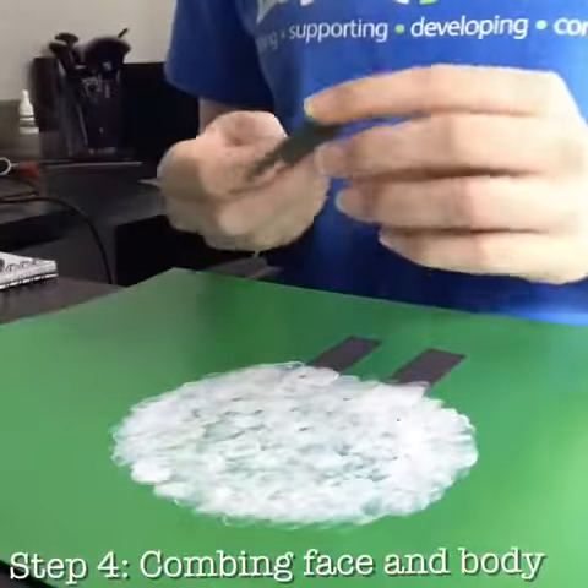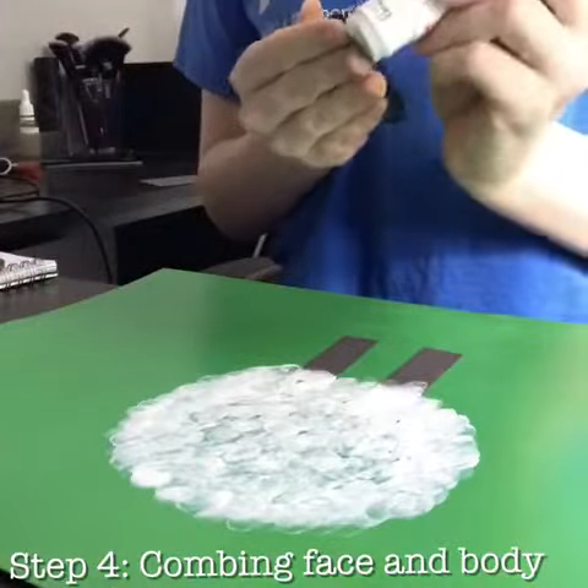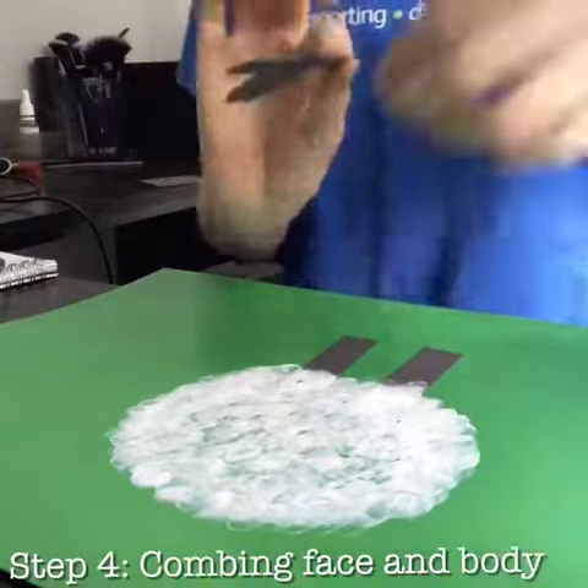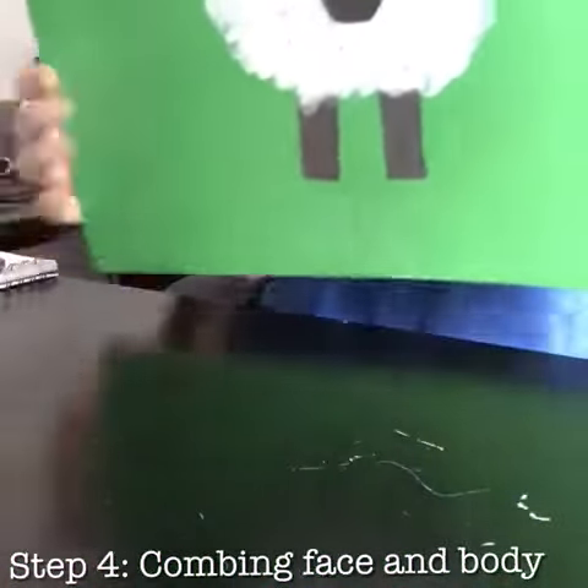Now, once you have your finished sheep head and finished background, get some glue and stick the sheep's head down around about the middle of the piece. And there you have it — a sheep finger painting.